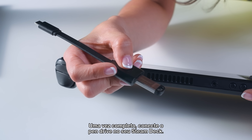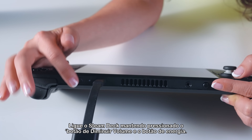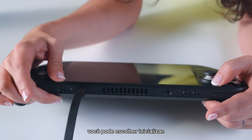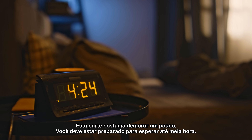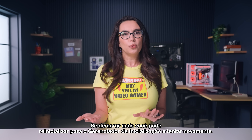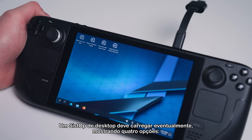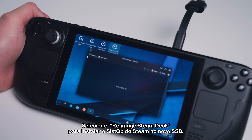Once complete, plug the flash drive into your Steam Deck. Start your Steam Deck holding the lower volume button and the power button. You should hear a chime, and if the boot drive is working, you can choose to boot — this part usually takes a while, so be prepared to wait as much as half an hour. Any longer and you might want to reboot to Boot Manager and try again. A desktop OS should eventually load giving you four options — select Reimage Steam Deck and you'll install SteamOS on the new SSD.